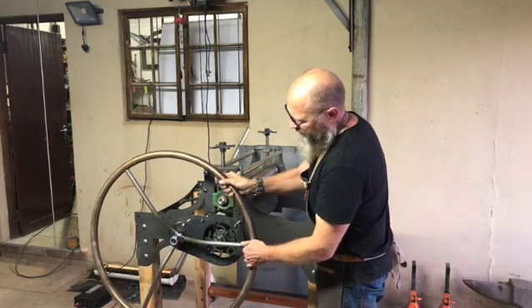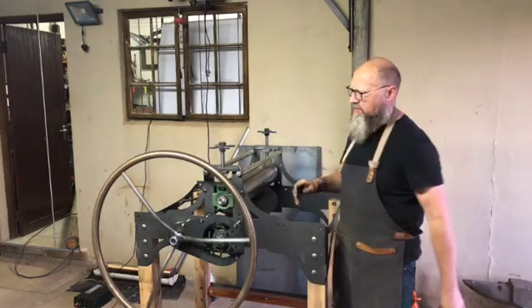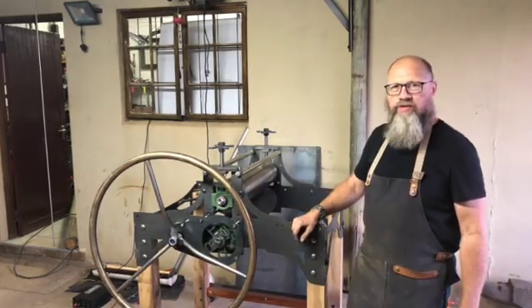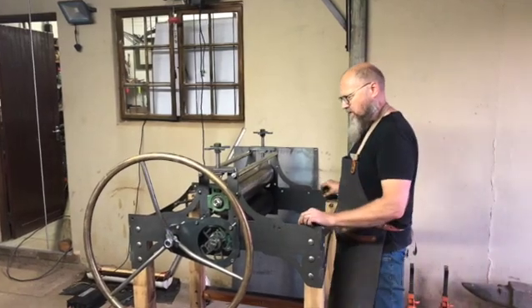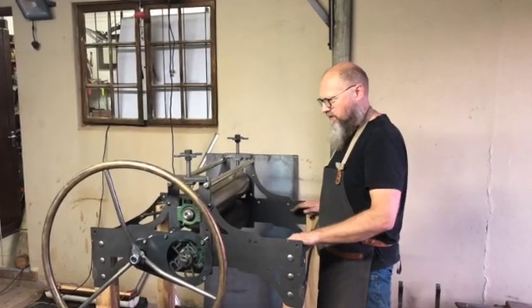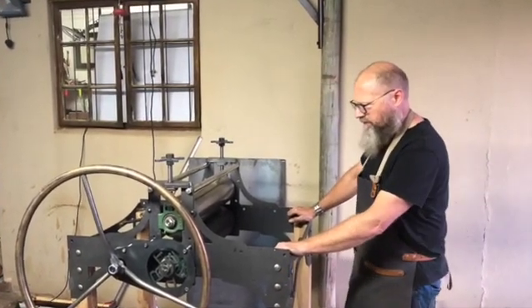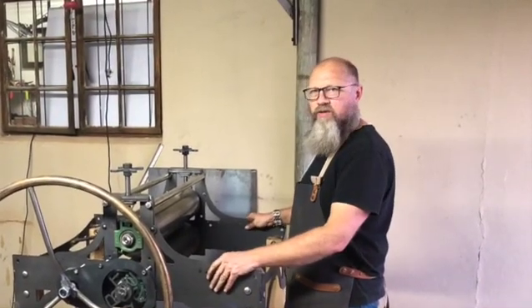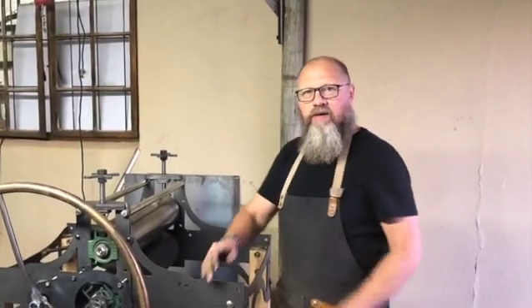I still need to weld it, but I'm very happy and I hope you enjoyed the video. Next week I'm going to do some woodwork — there are little pieces of wood that help to guide the bed, and this bottom shelf, and then it's just finishing it off. Have a great week and remember to subscribe if you haven't done already, and give me a like. It really helps the algorithm in my favor.